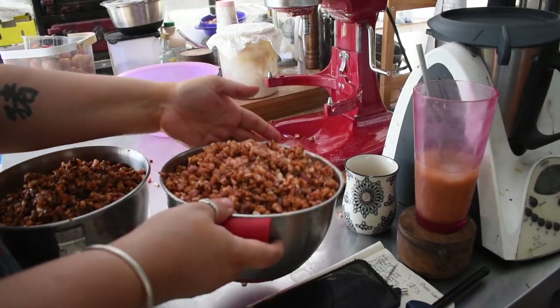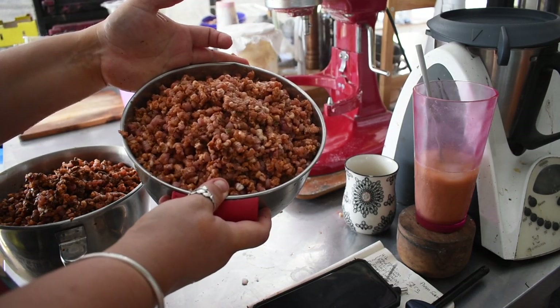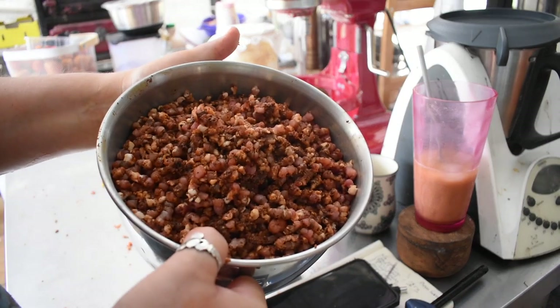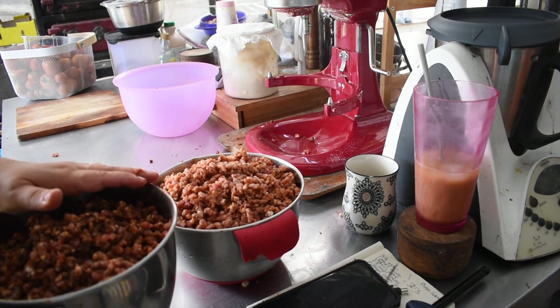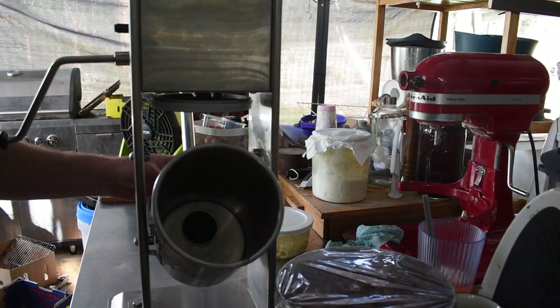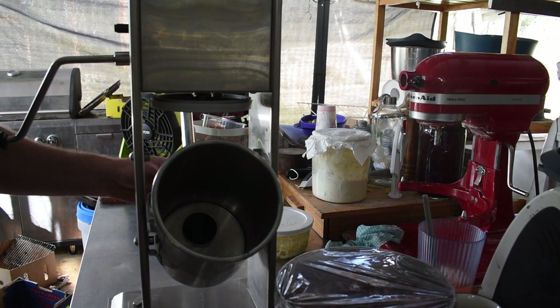Here we go — this is the Italian mix and the mushroom mix, two kilos each, all done. I'm going to cover these and stick them in the fridge to stay cool, then pull out the smoky garlic and get that started. Once all the pork is mixed up with all the different flavors, we're going to start stuffing some sausages.